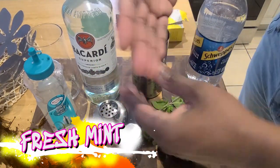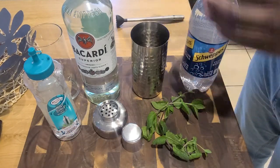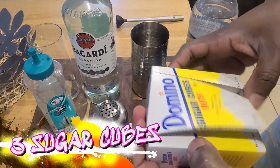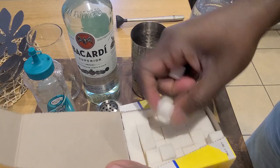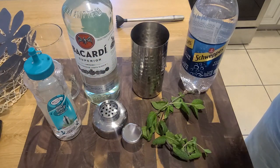We're gonna start off with some fresh mint, and here are all of our ingredients for this cocktail. We're gonna go ahead and add three sugar cubes to our tumbler — that metal tin back there. Drop those in.